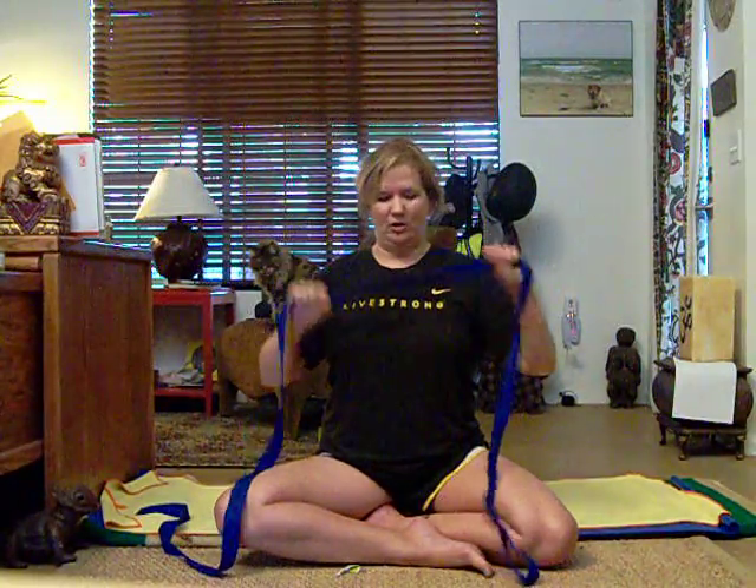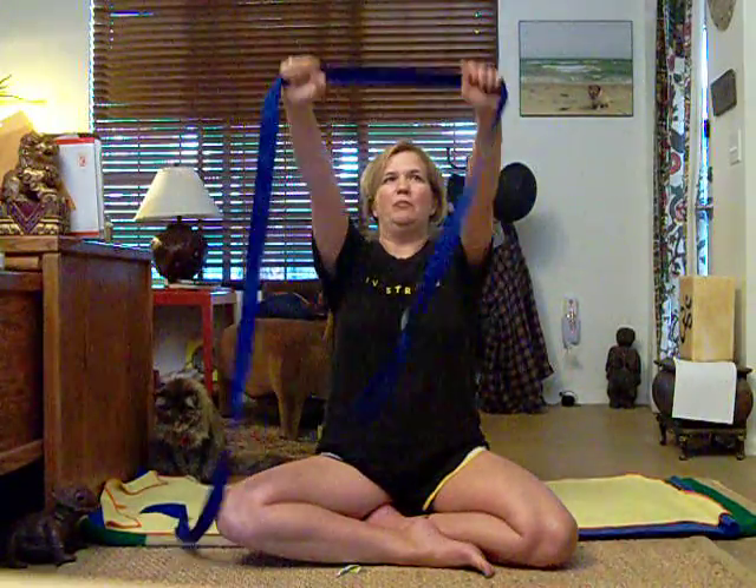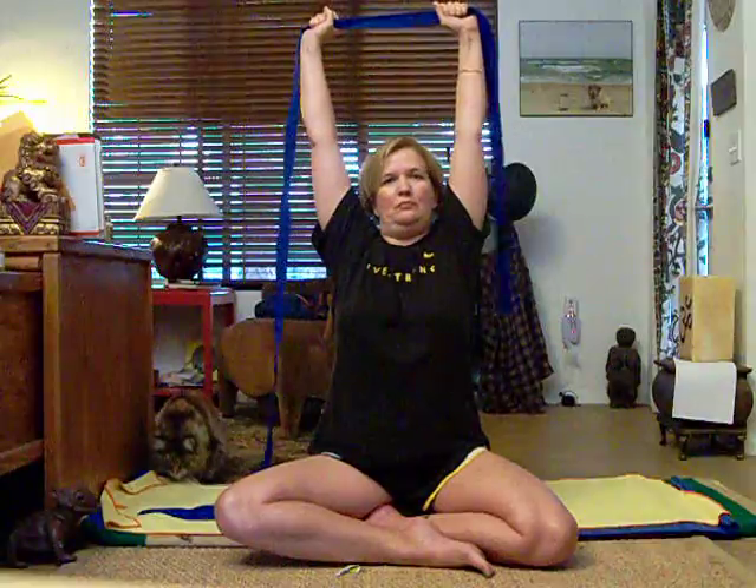So from this space, I'll bring my arms up, getting really tall, and bring the strap above my head. Pull both directions, then slowly bend your elbows, coming behind your head. Nice and slow, but also keep pulling. I need to remember to take my ponytail down because it keeps catching on the strap.